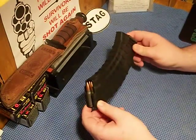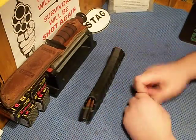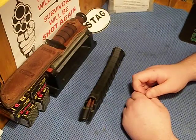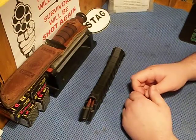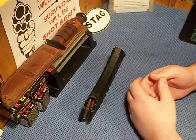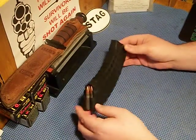I've never had one single malfunction with these — not in anything. I've shot them in a MAC-90, a few different WASRs, and an AMD, which is the Hungarian version — it's like a tanker's rifle, a short barrel with a big muzzle brake on the front to make it legal.